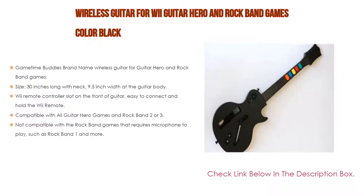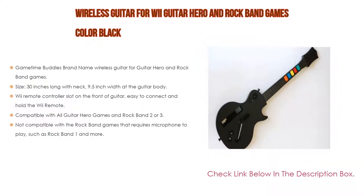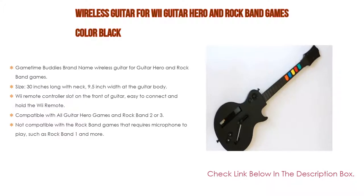Compatible with all Guitar Hero games and Rock Band 2 or 3. Not compatible with the Rock Band games that require a microphone to play, such as Rock Band 1 and more.